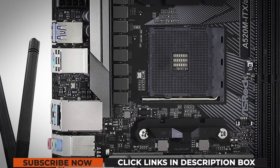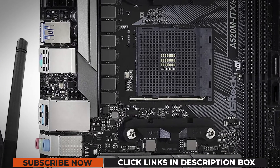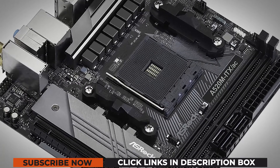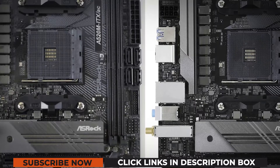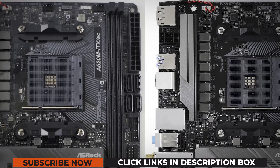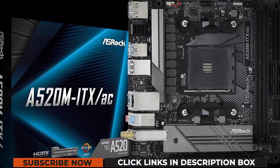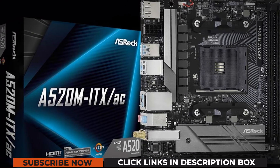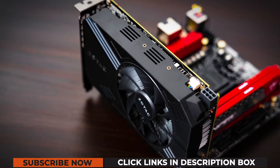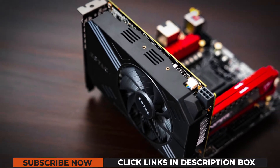AMD's budget Ryzen motherboard chipset, the A520, has largely slipped under the radar. While B350 and B450 motherboards were mostly regarded as being entry-level, A320 was strictly seen as resolutely low-end. The introduction of B550 motherboards, and their associated move upward in price, left a big hole in the sub-$100 market. Enter A520.